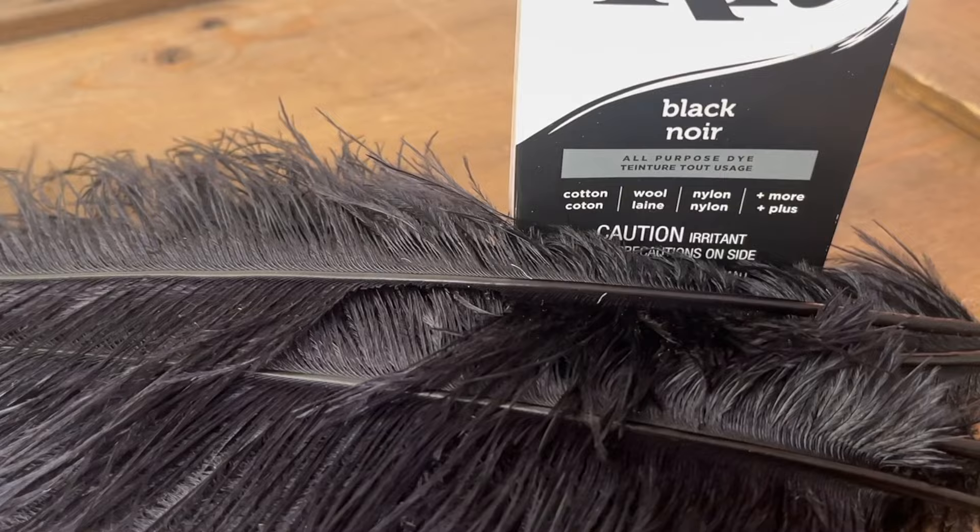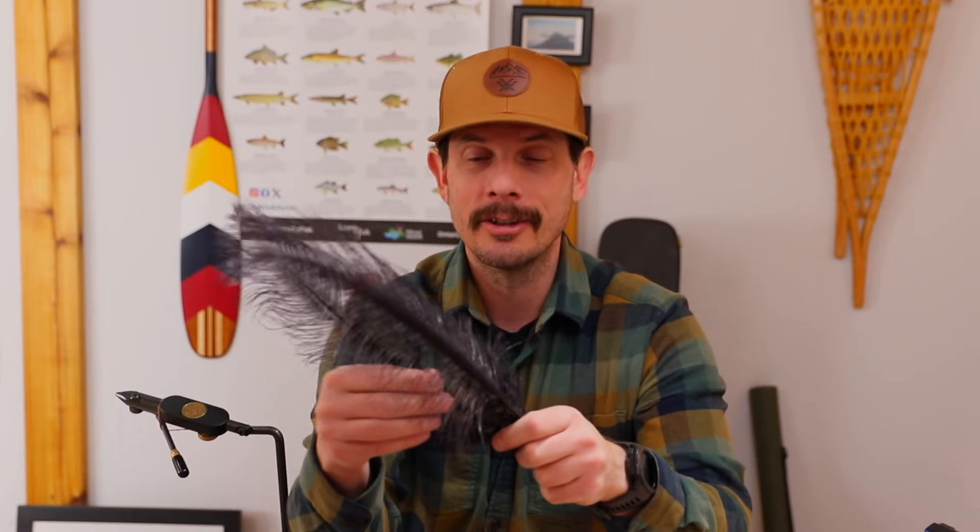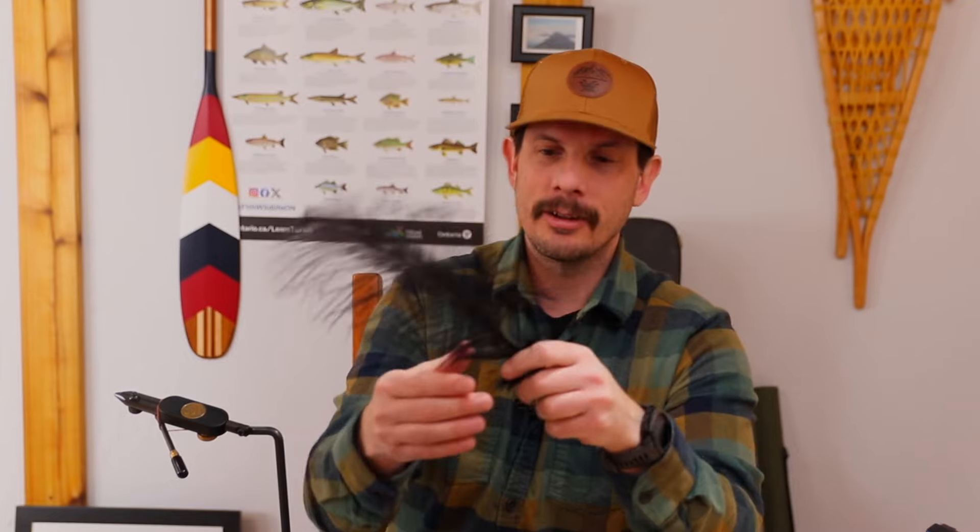More importantly, it gives a really deep, rich color. Black is a really hard color to dye feathers with, because black isn't really a natural color — it's a combination of a whole bunch of colors put together to get that deep rich black hue. When it came to the instructions, I followed them a little bit. To get this really deep rich color I had to finagle a bit, and after the second attempt it was perfect.